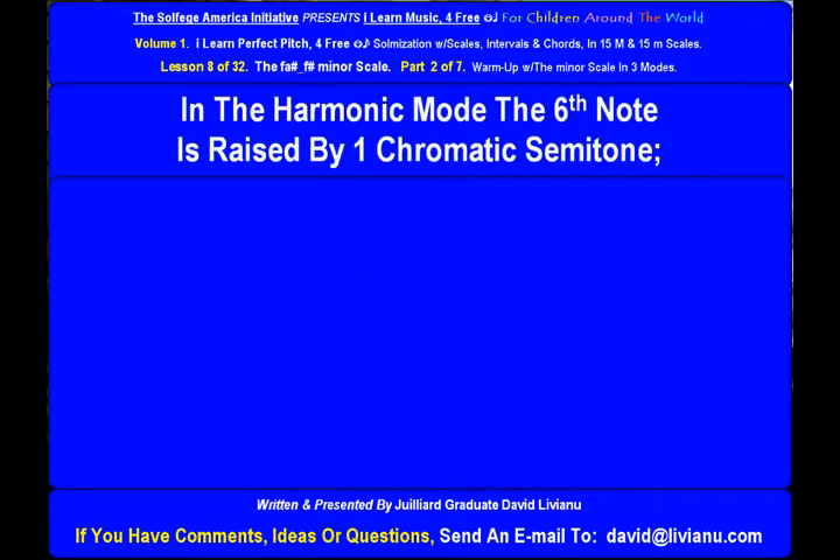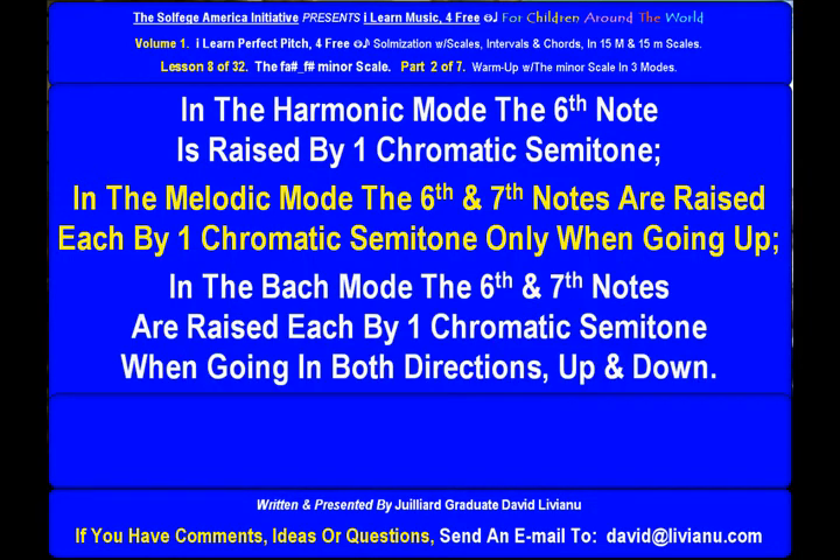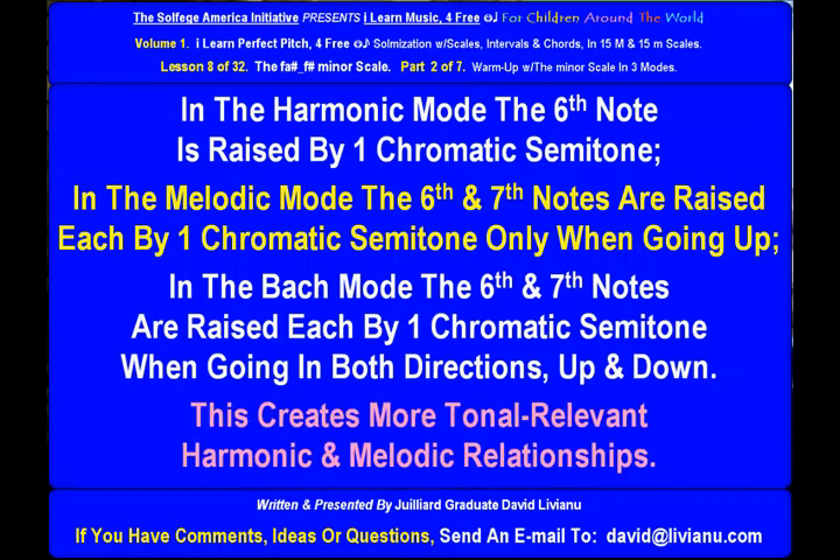In the harmonic mode, the sixth note is raised by one chromatic semitone. In the melodic mode, the sixth and seventh notes are raised each by one chromatic semitone only when going up. In the Bach Mode, the sixth and seventh notes are raised each by one chromatic semitone when going in both directions, up and down. This creates more tonal-relevant harmonic and melodic relationships.